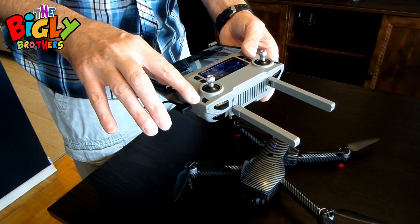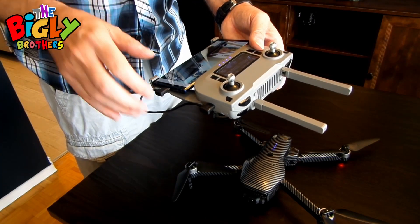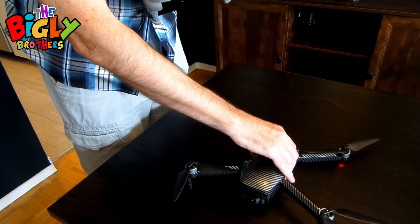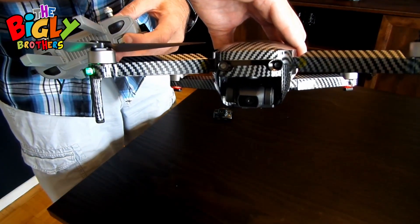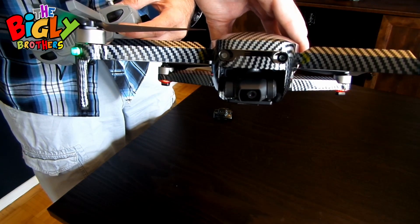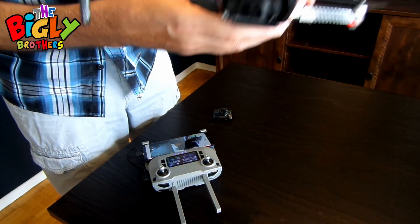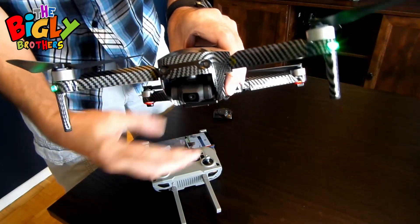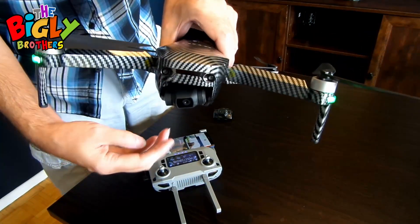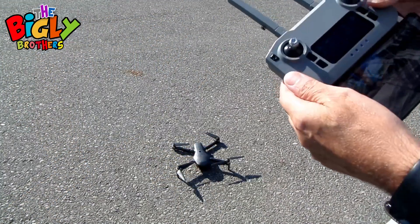There's also a return home button, but it will not work if you do not have GPS set up with satellites showing. On the back of the controller there is a wheel that controls the tilt of the camera on the front — you can see it going down and going up. This is the gimbal at work: as you move the drone, the camera stays horizontal, so even if the drone is shaking in the wind you still get a good solid photo.